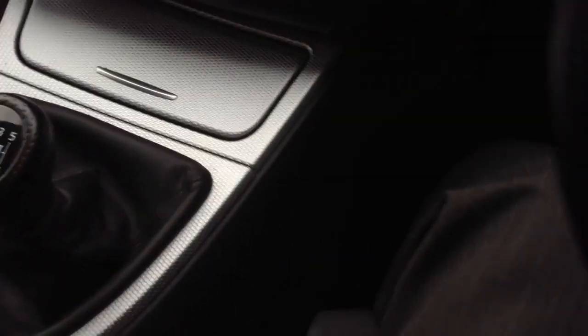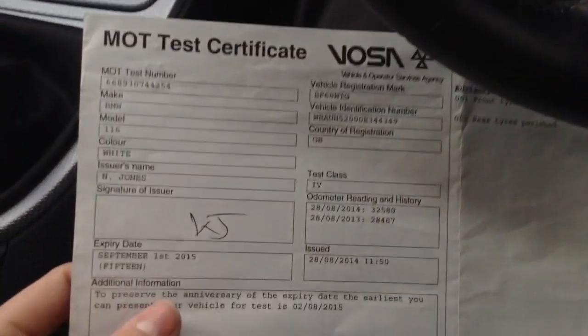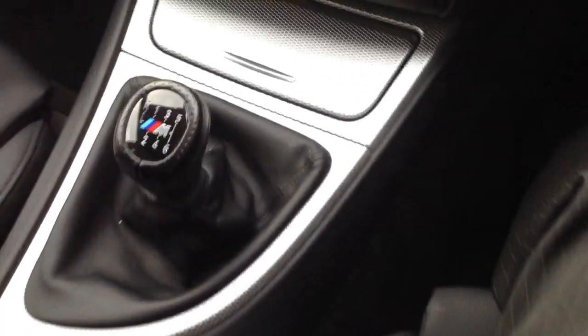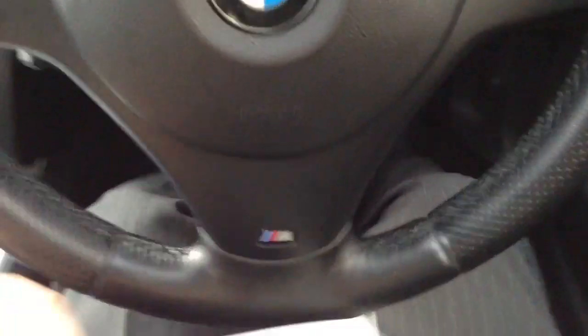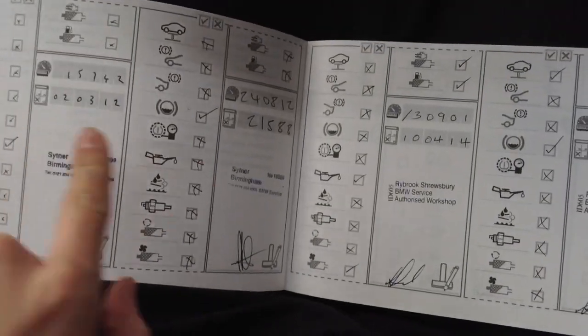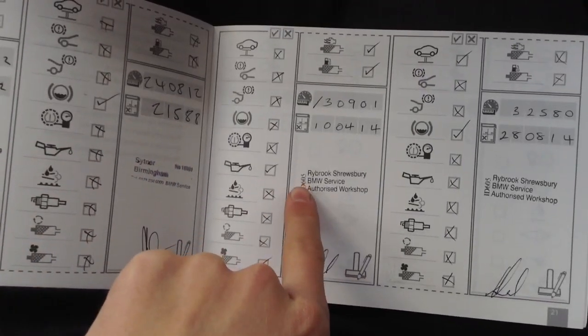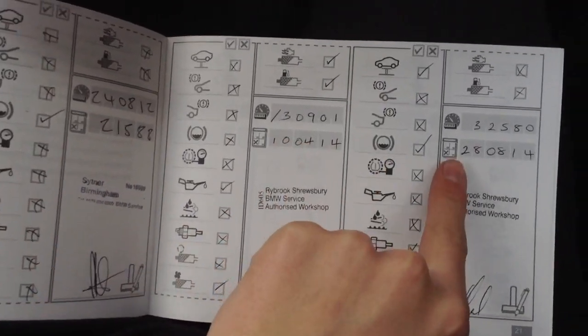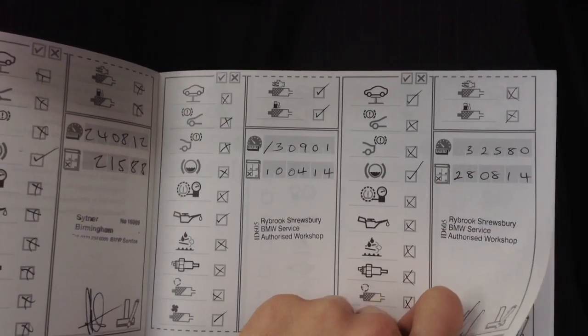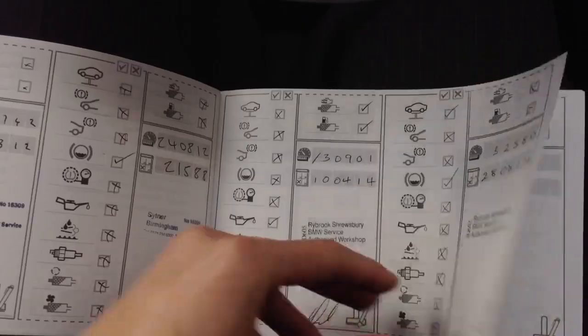Taking a quick look at the paperwork — looking at the V5, the car has had two owners. It also has an MOT which expires September 1st 2015, so plenty left on the MOT. And it has a full franchise BMW service history: serviced at 15,000, 24,000, then with us here at Rybrook Tewkesbury at 30,000, and very recently at 32,000 miles. It's only done around just under 2,000 miles since its last service, which is spot on.